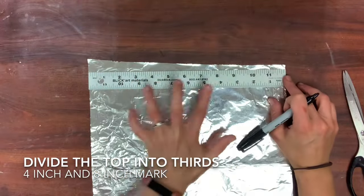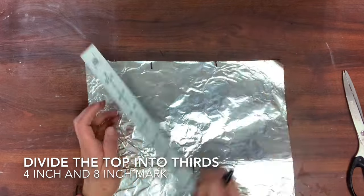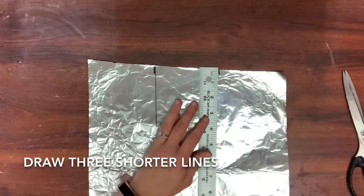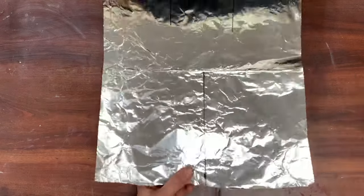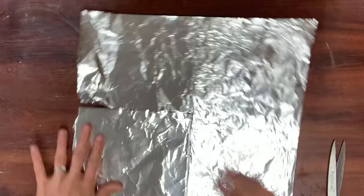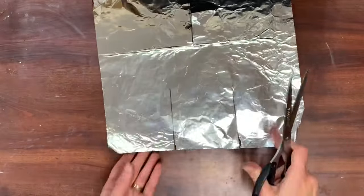Divide the top into thirds. If you want three even sections, put a tick mark at the four and the eight-inch mark, and then you're going to draw two shorter verticals from the top. Don't go all the way to the center — this is going to be your arms and your head. Carefully with your scissors, cut your first vertical line. Repeat the steps at the top to reveal your lego block man.